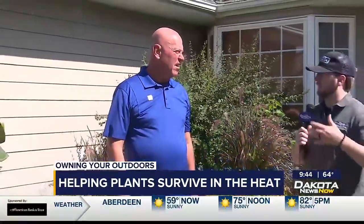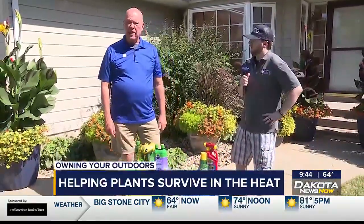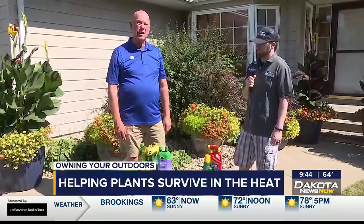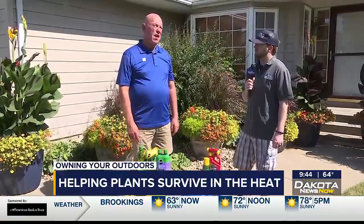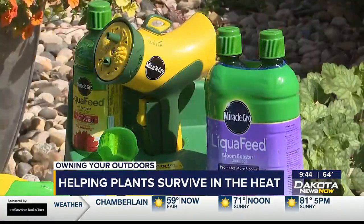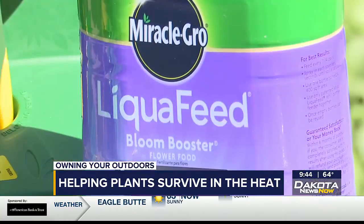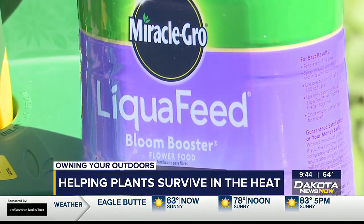If you're watering them a lot and they're in a smaller container, then you're going to have to replace those nutrients too. If you water on that regular basis, you're going to need to give it fertilizer. It would be like a human just living off water — after a while, you're going to start failing because you need some other nutrients, some other substance to survive.